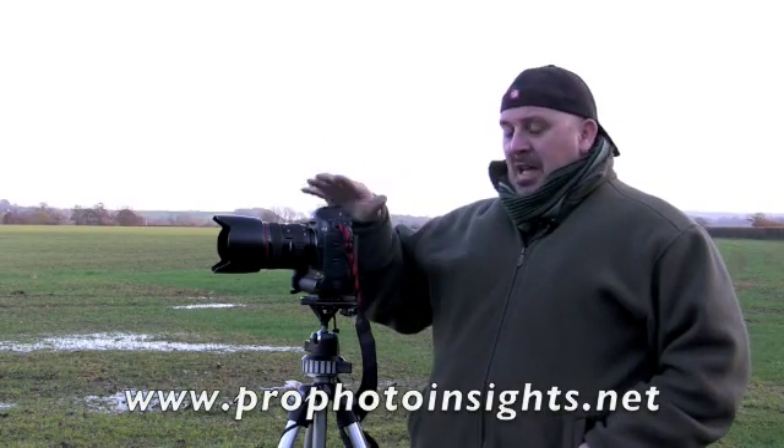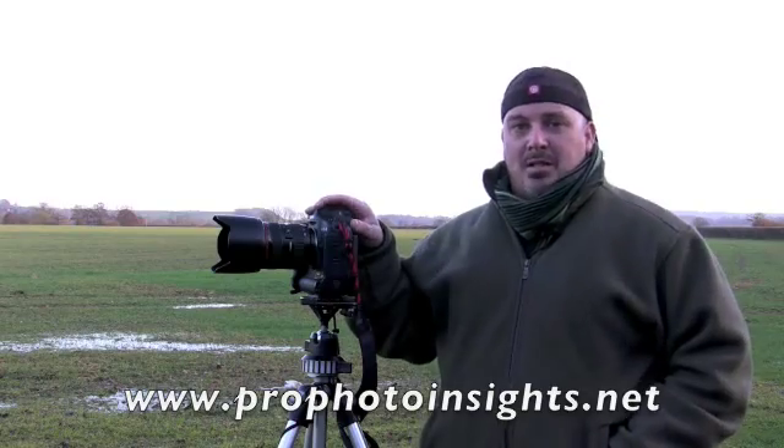Welcome back to Profoto Insights. Today I'm going to show you the setup of the camera for shooting panoramics successfully.